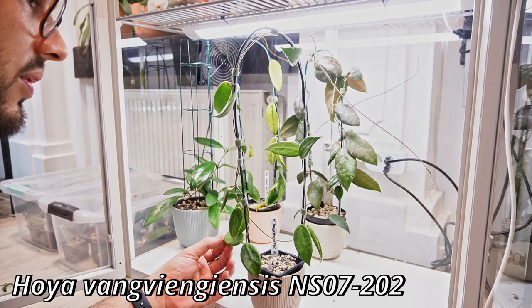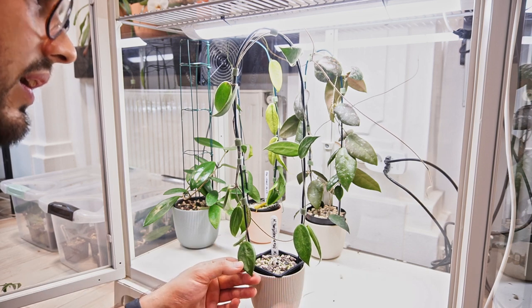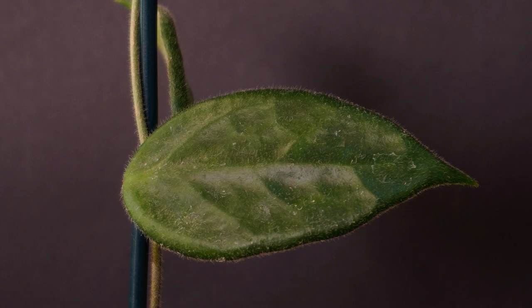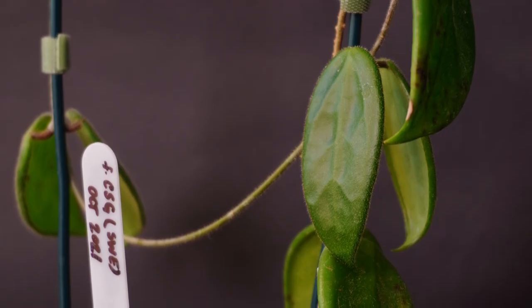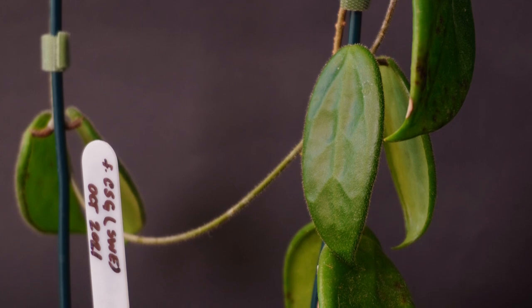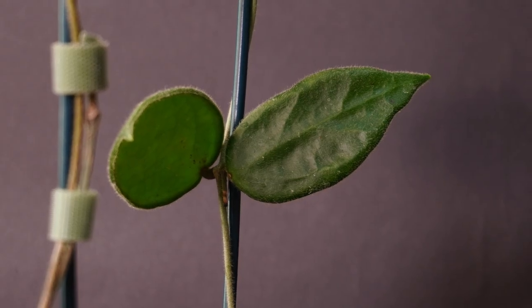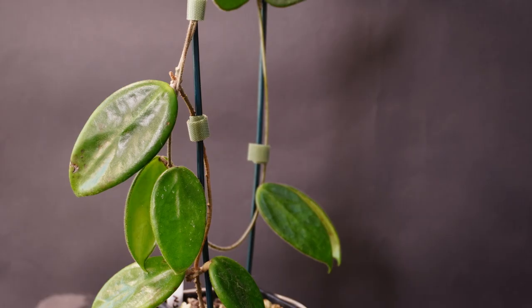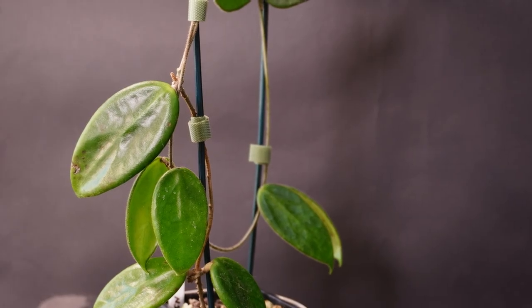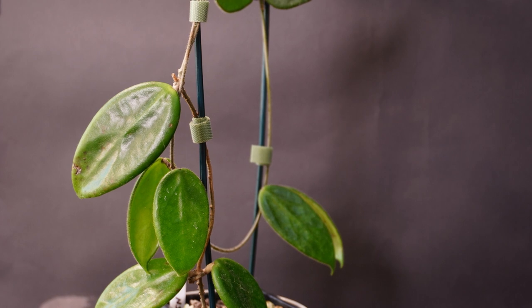Those are the fallen flowers. This is Hoya Betiances that I need to take care of. We are on the floor. This Hoya Bella is going in the tent - I want to make more space in the cabinet. It's the outer variegated Hoya Bella. This is Hoya Vangvian Gensis - she grew from a two-leaf cutting. Someone told me this plant doesn't really grow well, but I did not have many issues with it.